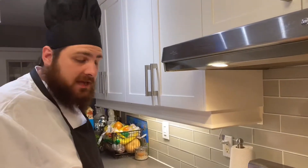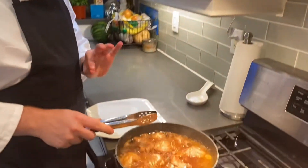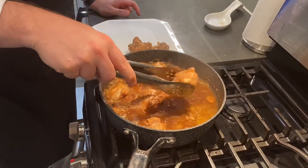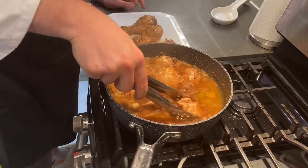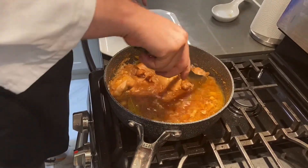Another 15 minutes has passed. Our chicken's done. Our sauce is still a little bit liquidy, so we're going to remove the chicken from the sauce and let the sauce simmer by itself. When the chicken's out of there, it's going to thicken up a lot more quickly. We'll take the chicken out.